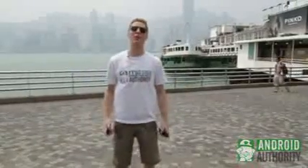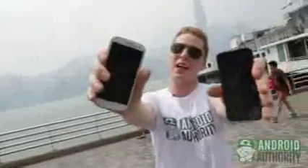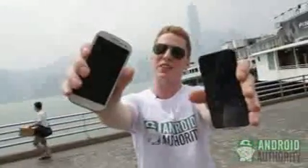Hey everyone, hey YouTubers, what's up? It's Android Authority here. We're live on the ground from Hong Kong, bringing you the world's first realistic drop test of the brand spanking new iPhone 5, the device we love to hate, and the world's best-selling Android phone, the Samsung Galaxy S3.